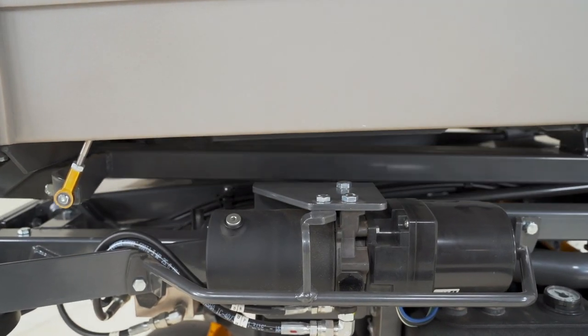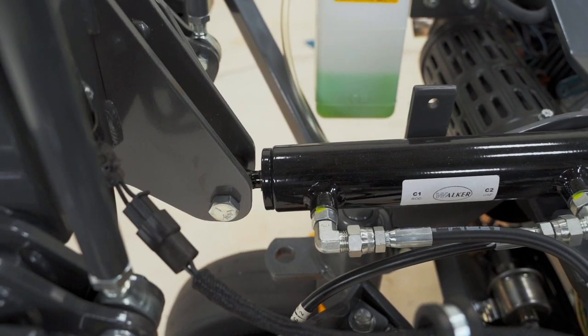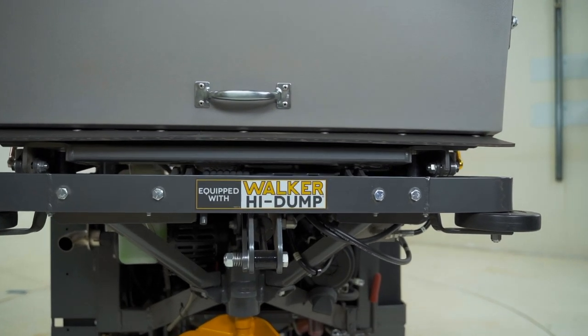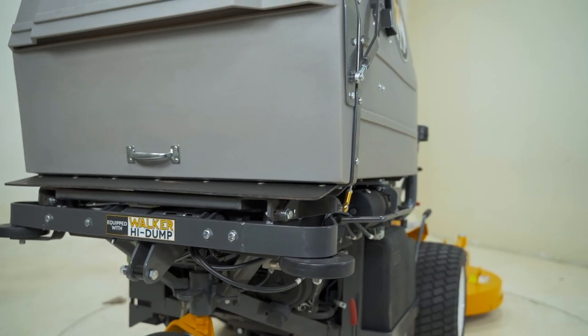12-volt electric rams lift even the heaviest of loads. Fast 20-second cycle time allows you to quickly dump clippings and get back to mowing. This factory or dealer-installed configuration option is compatible with all Model T or Model D mowers utilizing the Walker 10-bushel grass-handling system catcher.